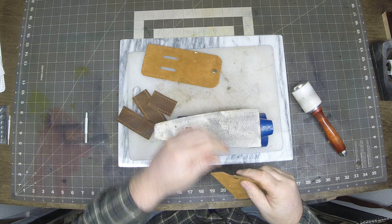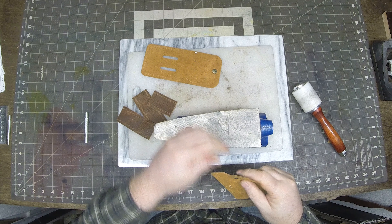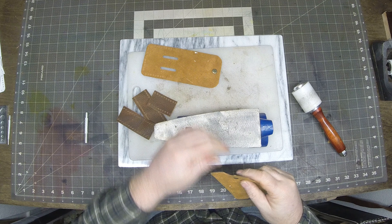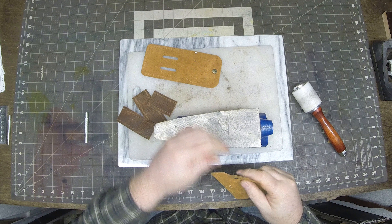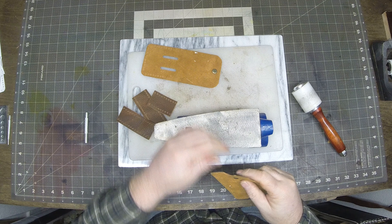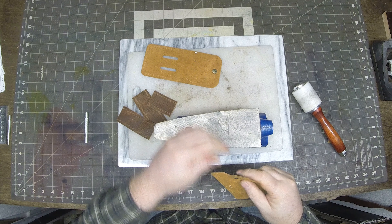This pattern is pretty small, doesn't take all that long to punch all these holes — maybe 10 to 15 minutes. Make sure they're all clean and we'll move on to the next step. If you notice, I wear a glove on my left hand; it helps with holding the punch.